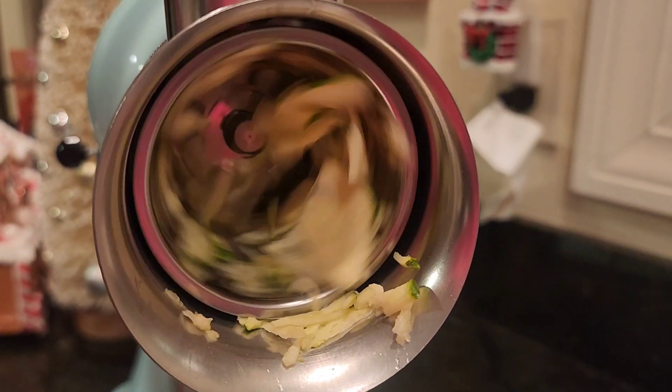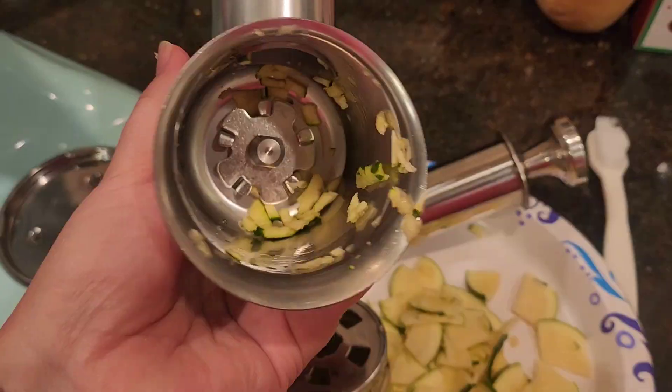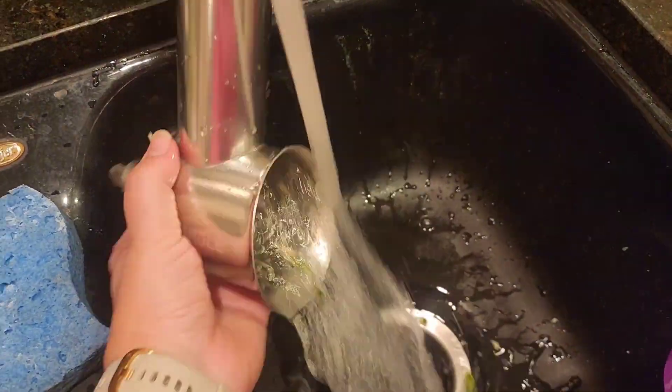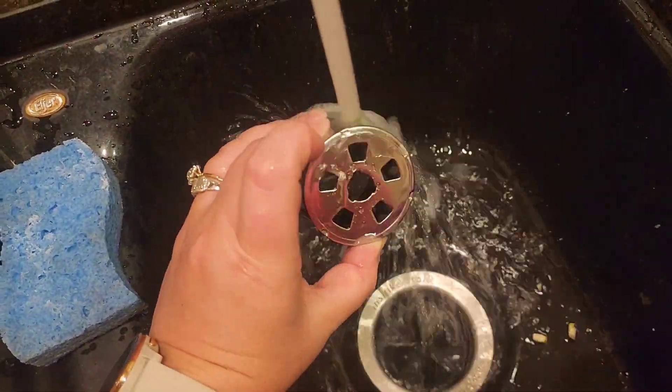Place your food of choice into the housing unit and be sure to use the food pusher to push the food down onto the slicer blade and let the attachment do all the work. When you're finished, remove the housing unit with the blade and rinse thoroughly. You can clean it with the brush included or place in the dishwasher.